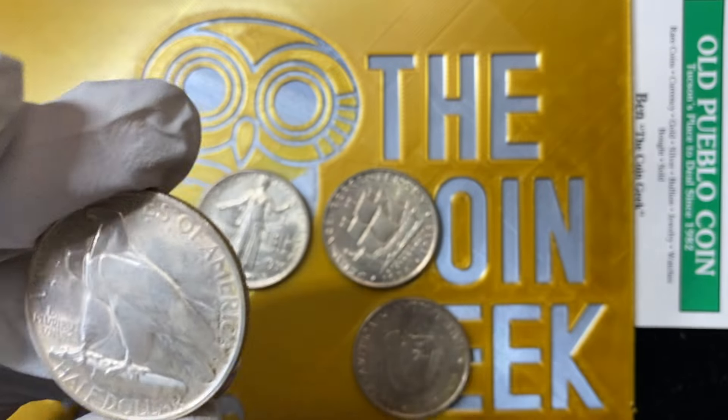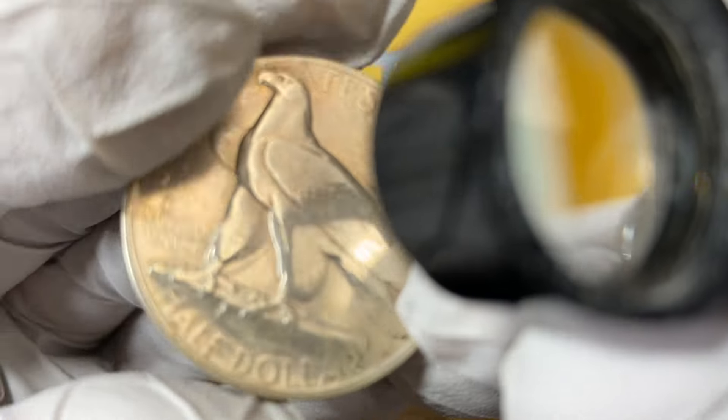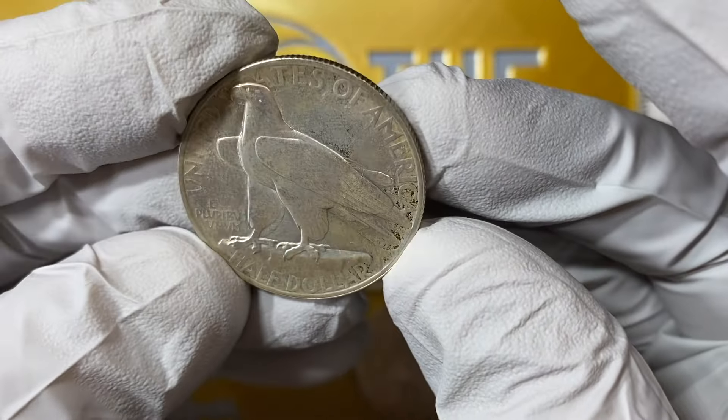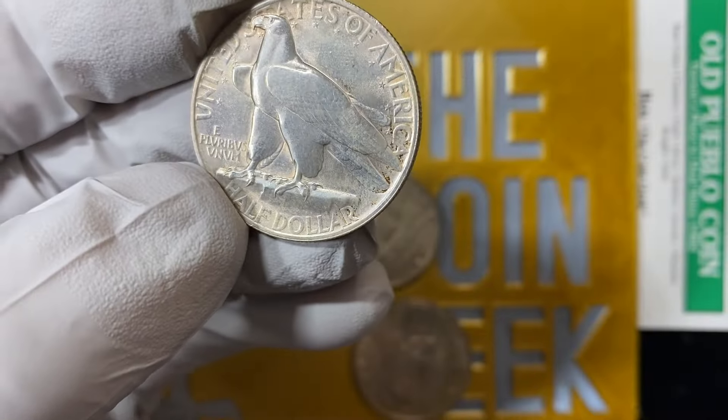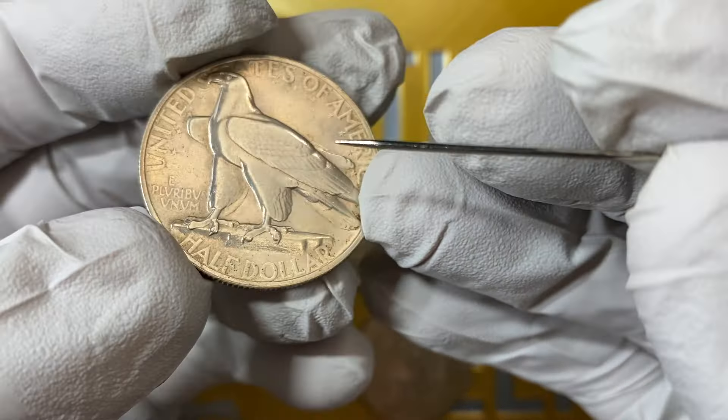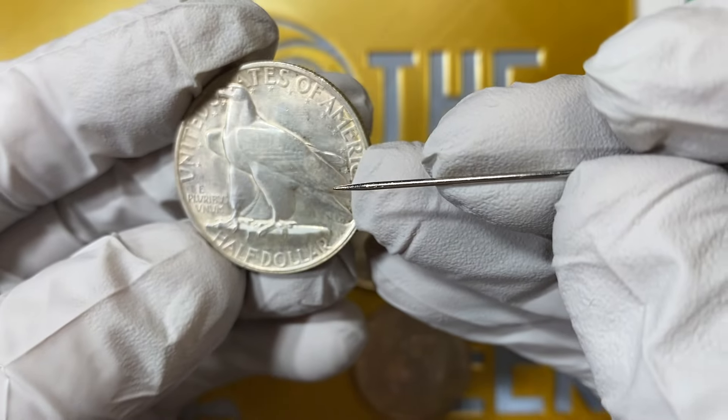That natural toning is what a lot of us modern collectors like. And yet here we are with coins that somebody said, you know what, I don't like this. So there's some PVC on there, some stuff that you would actually want to get off today. And then you have the remnants of the rest of this toning that was a little bit more of a nice traditional darker toning. We'll talk about where the luster is and where the luster isn't.